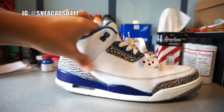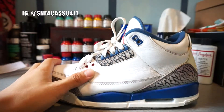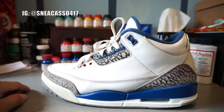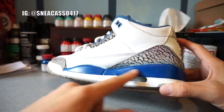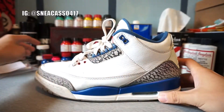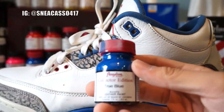Now I'm going to do this — bam. Right here is what it looks like after the whole midsole is done, even with the finisher applied. As you can see, the color is exactly the same — I used the Angelus Collector Edition in True Blue.